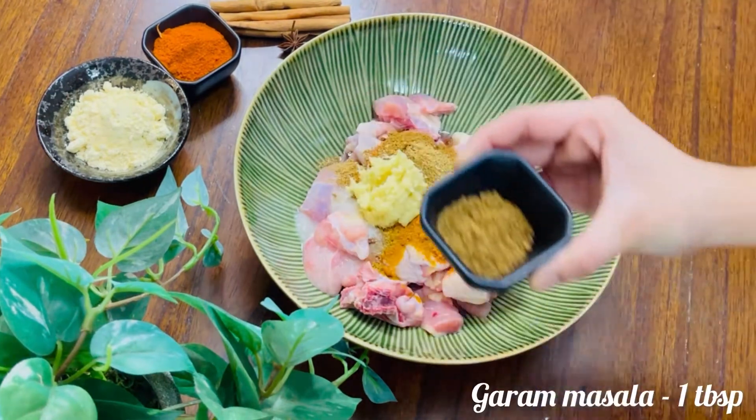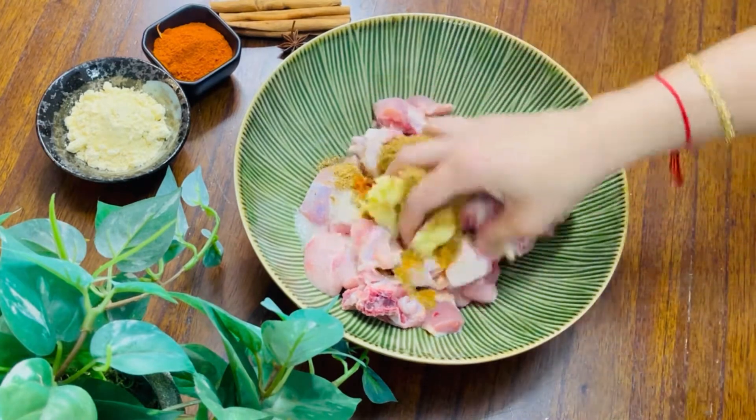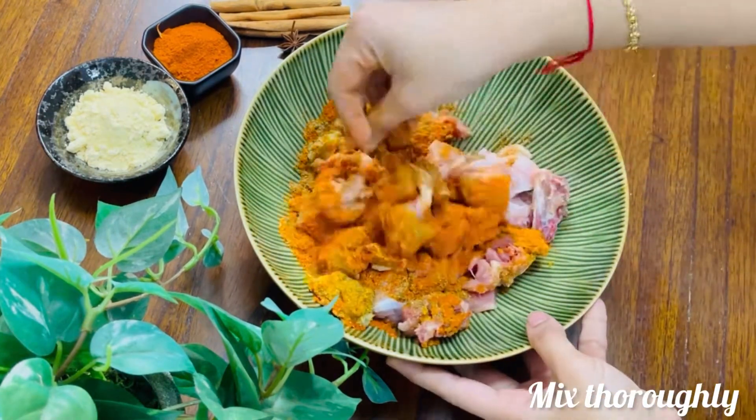Add 1 tablespoon of sugar, 1 tablespoon of ginger garlic paste, and 1 tablespoon of garam masala powder. Mix it very well.